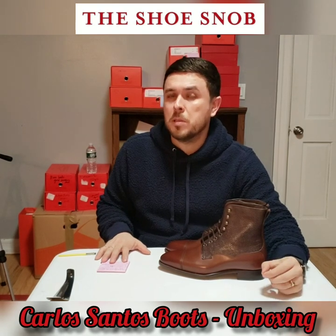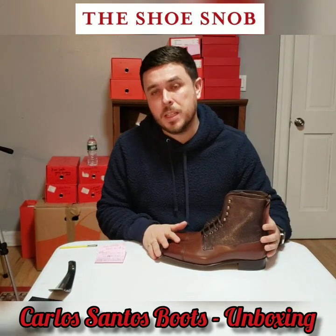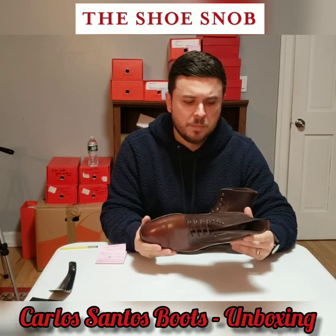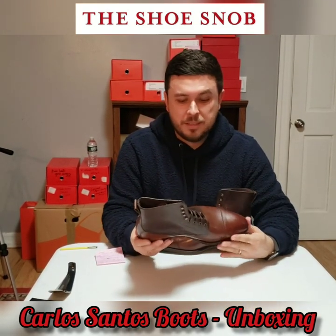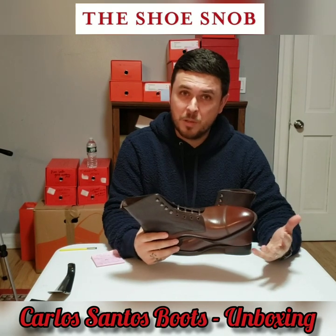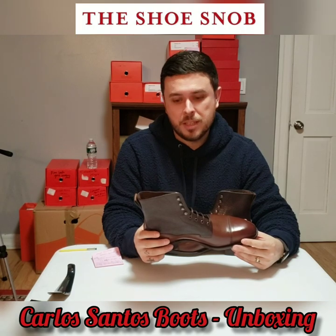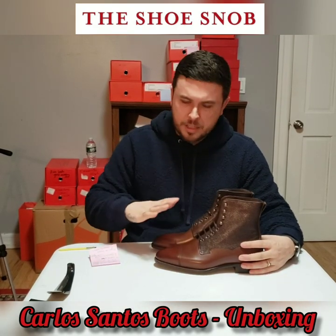They're available at roughly 324 euros or 360 dollars. I presume this is a non-VAT price, so those in Europe will unfortunately pay about 20% more. That price already includes a 10% discount. Three hundred and sixty dollars for a hand-grade boot is crazy good — unheard of, really. It's the beauty of Portuguese shoemaking. If it's good, it's unbeatable. I imagine the cost of labor is quite low there, hence the amazingly good pricing on an amazingly well-made pair of boots.